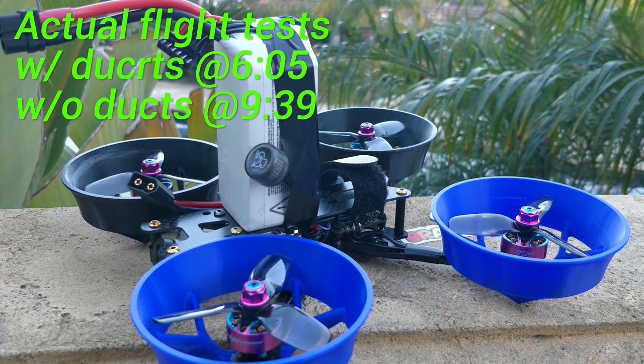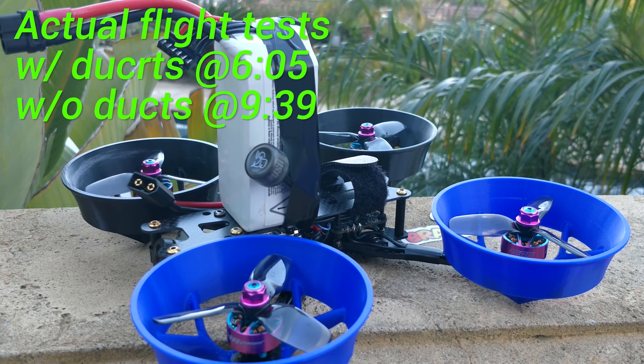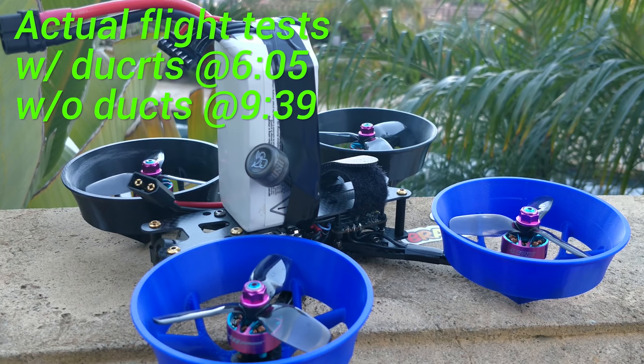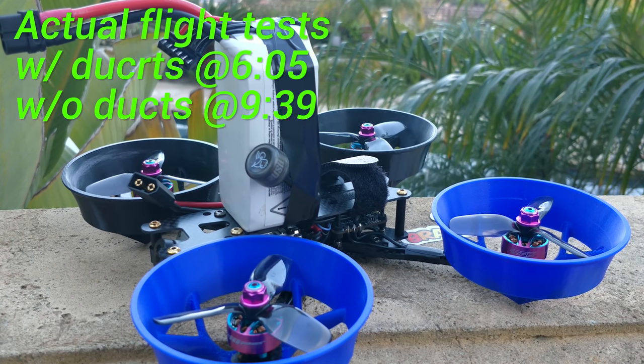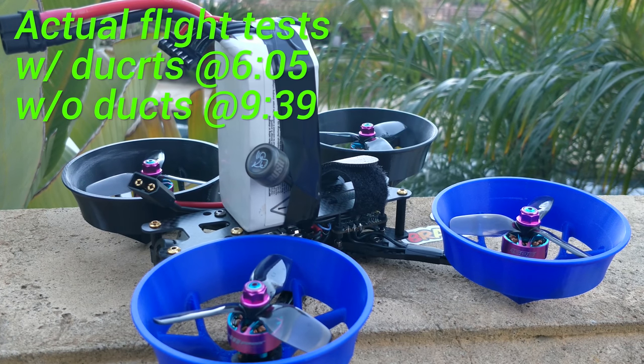Ducts do potentially do something, and there are some other flight characteristic advantages to ducts as well, in that they like to just go slowly. I also fully understand that what I was flying in the last video was obviously not Cinewhoop-style flying. I was just trying to feel the quad out. I can definitely fly in a Cinewhoop-style, it just doesn't reveal very much when I'm flying that way.